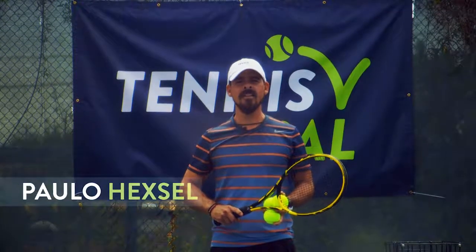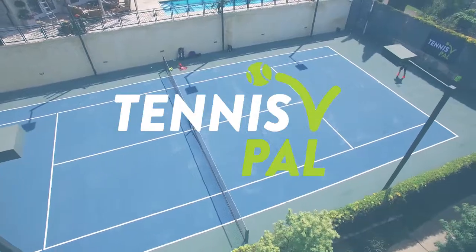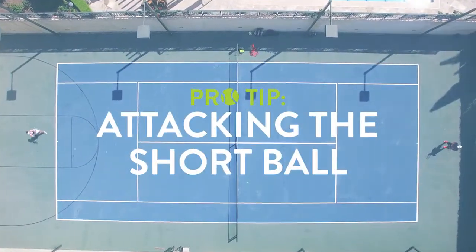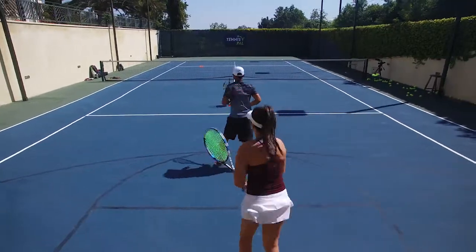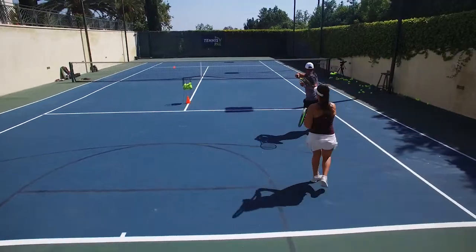Hi, I'm Paulo Hexel, and this is a Tennis Paddle Pro Tip. We got Mia here to help us out. She's gonna just mirror me and shadow me how to jump forward to create that ball speed coming for that short ball.